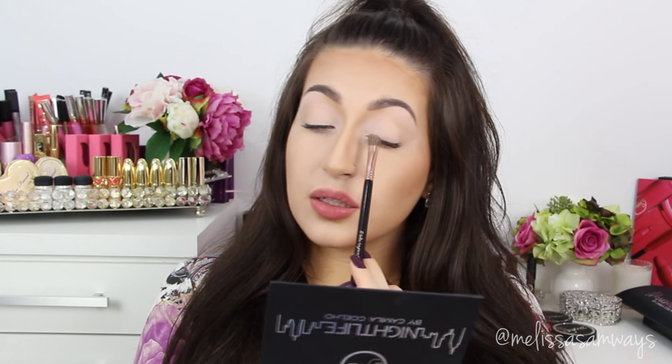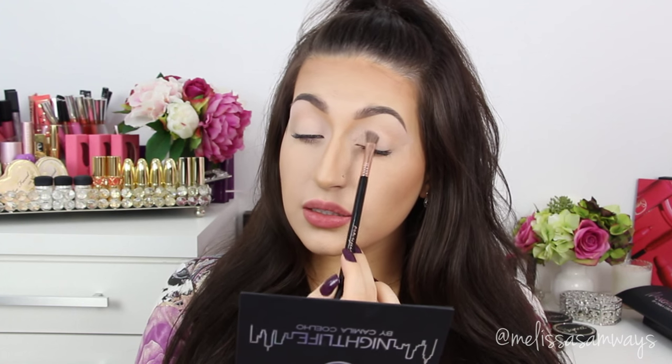I'm also going to apply this color just a little bit here on my eyelid. For this I'm using this small angled brush — it's a fluffy angled brush.